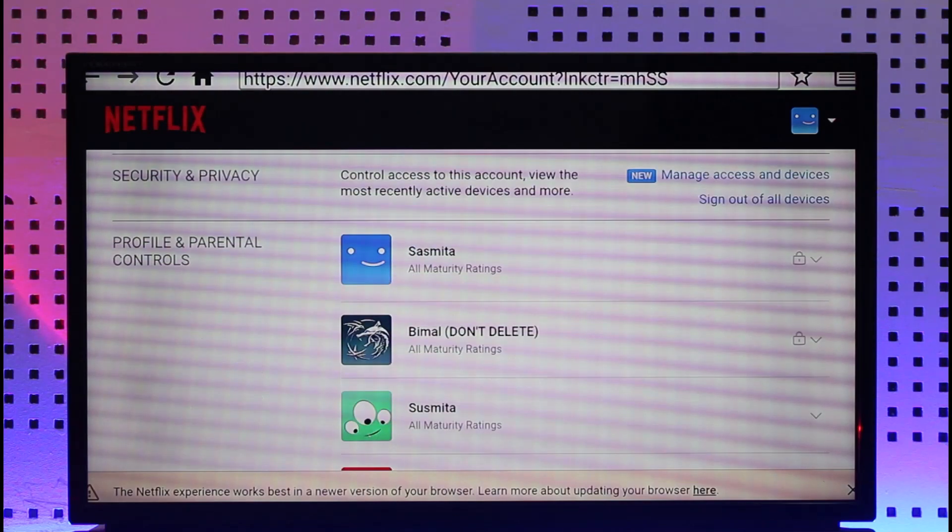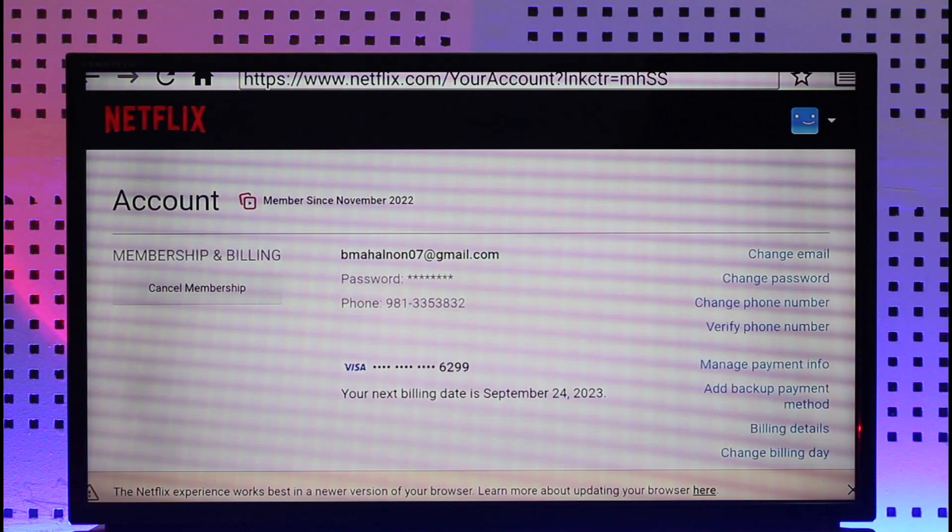Once you're on this page, scroll down and you should be able to find the Cancel Membership option, as you can see on the screen. Simply select this option known as Cancel Membership.